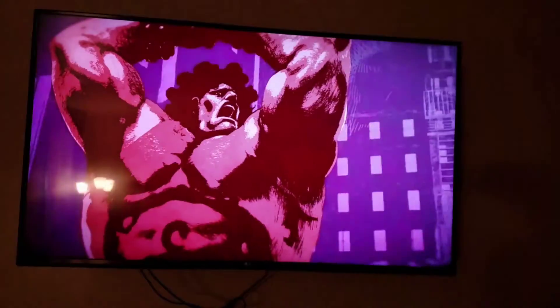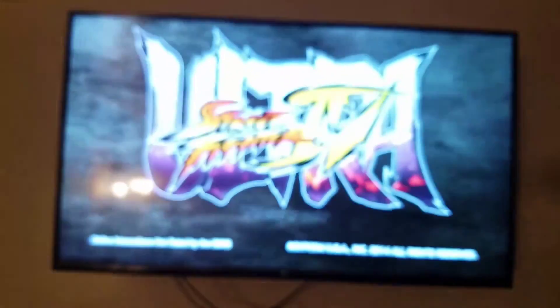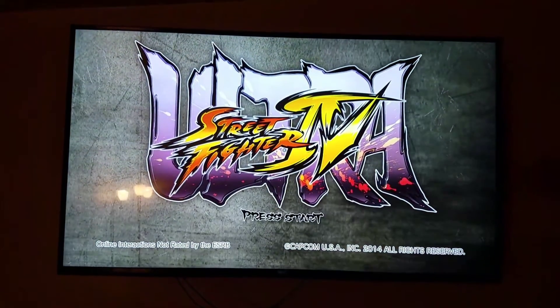I'm just going to skip the intro — pretty sure most of us already saw it. Ultra Street Fighter 4! Boom.